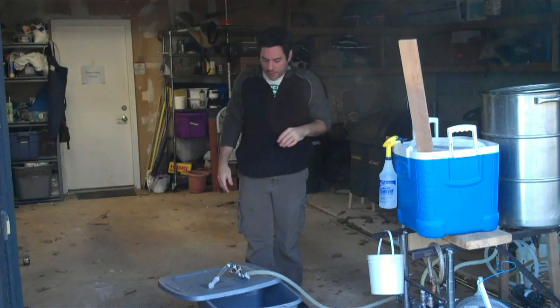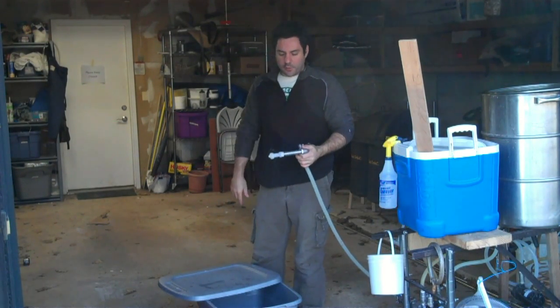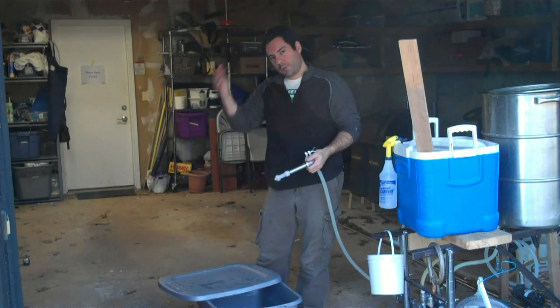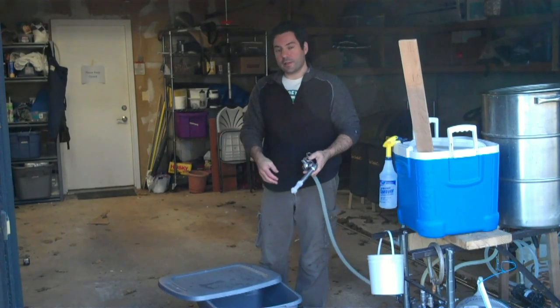Hi gang, it's me again. Today I'm testing out a rotating spray ball because, as you may know, I have a Bruhemeth conical fermenter now, so I want a clean-in-place system. My arm doesn't quite fit into that four-inch tri-clamp fitting at the top.